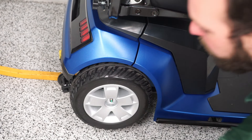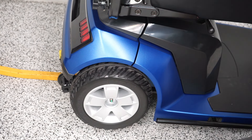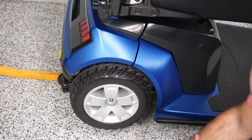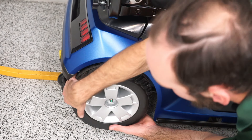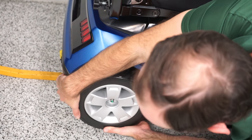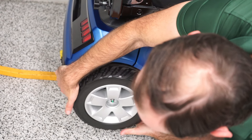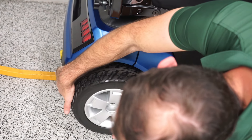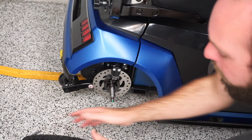Once the bolt has been removed, there's a single washer on there as well. We can slide the tire off. Now this is a brand new unit, so it's a little tight on there, but with a little bit of effort it'll pop out.